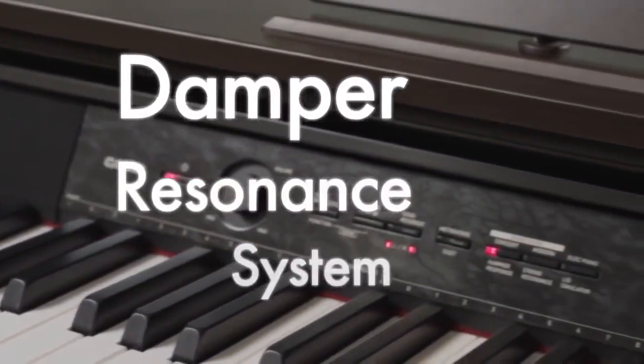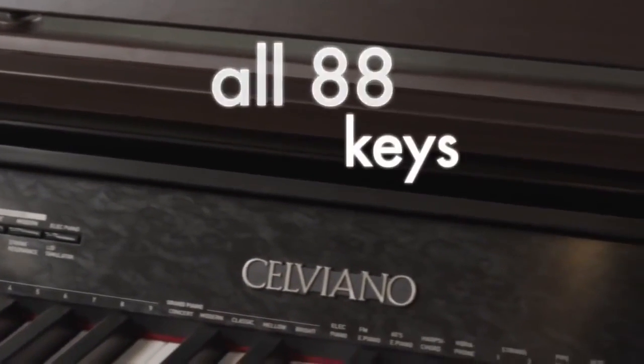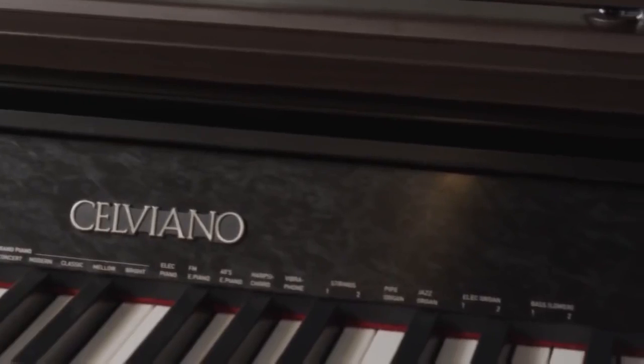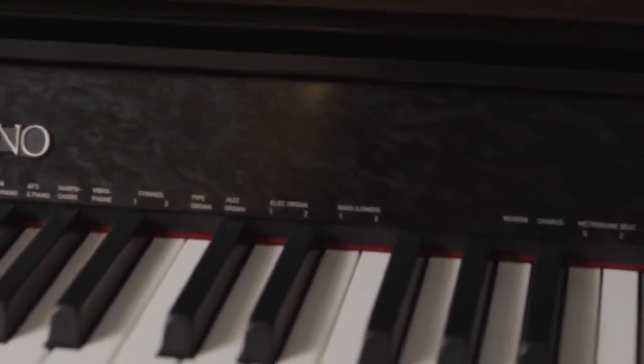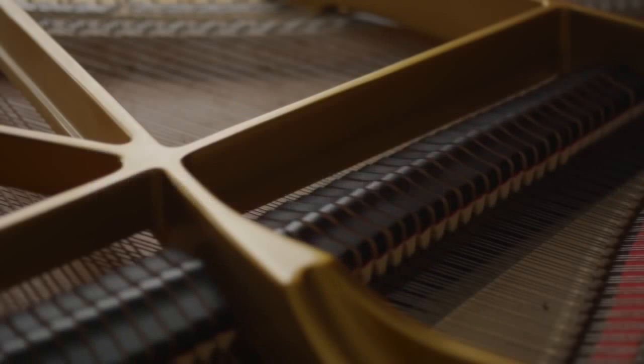The all-new damper resonance system adds deep, beautiful resonance on all 88 keys. The attention to detail goes so far as to simulate the resonance the dampers create when lifted off the strings with the pedal.